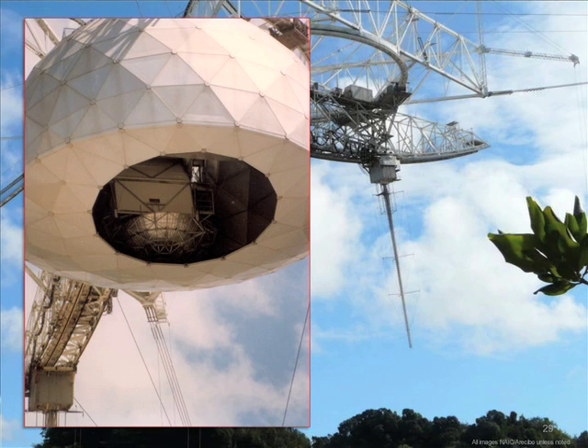The signal comes up from the dish, is reflected off the secondary onto the tertiary, and the combination of the two brings it to a point focus. This is some deep magic — figuring out the shape of those two reflectors was done by ray tracing, iteratively determining what the shape should be. The dome is something like 80 feet across, and around 100 tons of extra equipment went up onto the platform to do this.